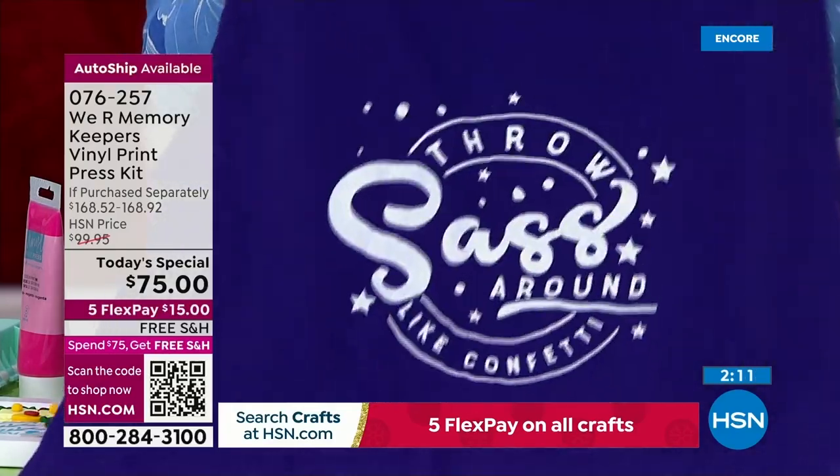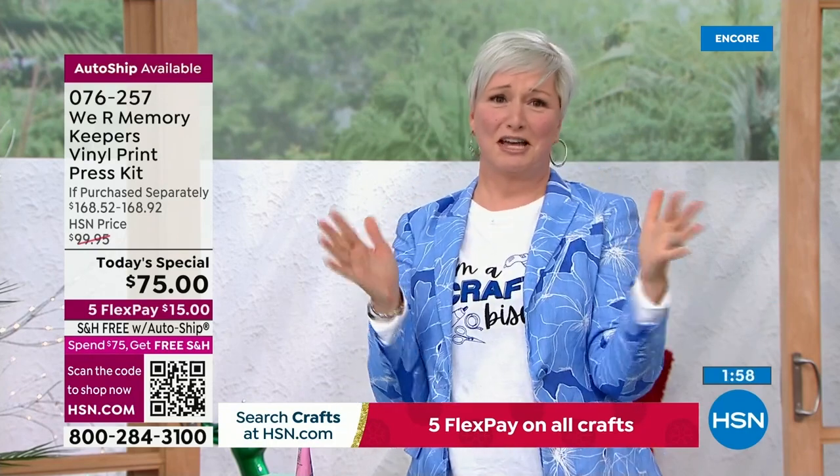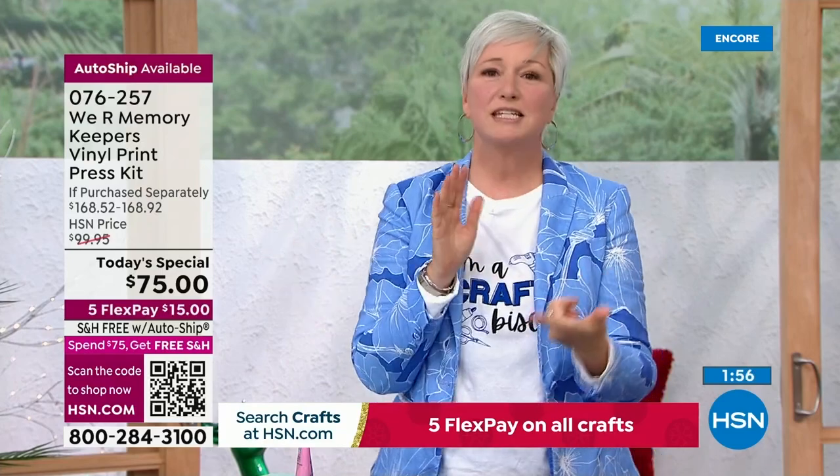That's why screen printing is so important. Not only is it easier, it lasts longer. It looks better. If you have a small business, if you're wanting to start one, if you're wanting to make gifts for your family this season — Shannon keeps saying you can't get it until 2023. Why would you wait? Christmas is coming. We need to give gifts. We need to make gifts. We want to make these incredible things for our friends and family. And this is how you're going to do it.